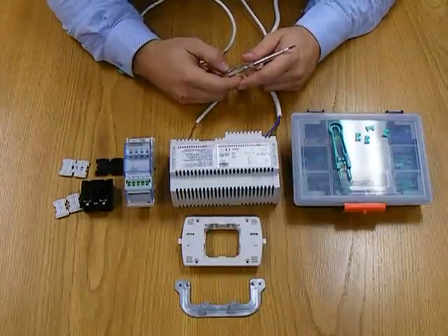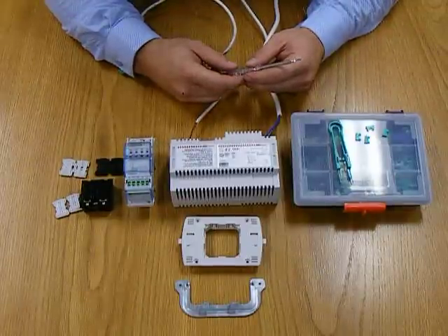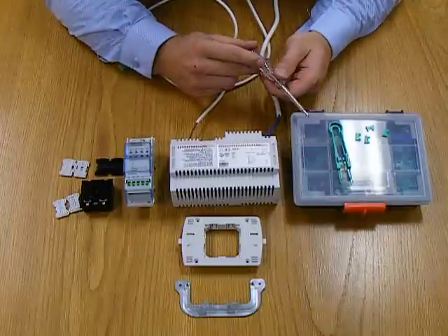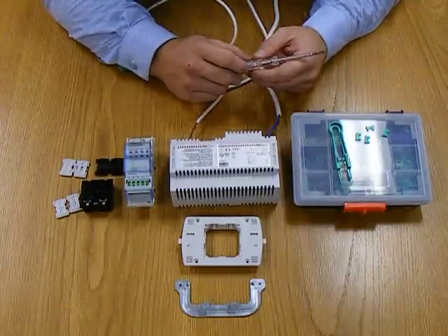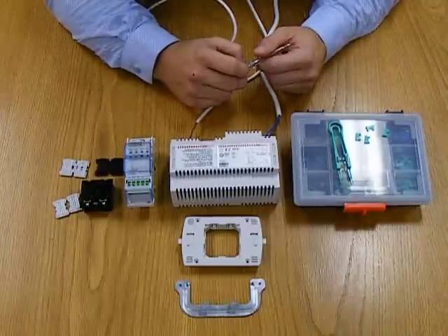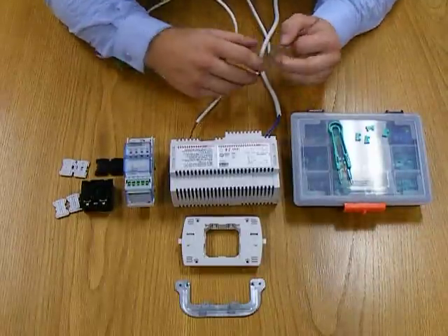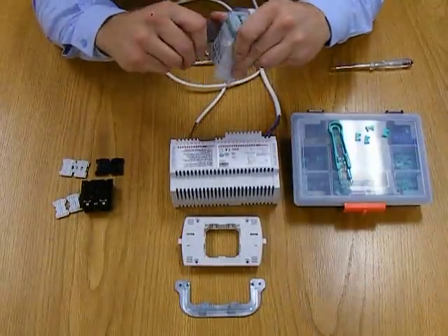On this side we have the configurators, and that's what are required for programming of this particular system. This particular box is part number 3501K1, and that carries in it a whole range of configurators. Now the BTicino My Home system, or the SCS system, is very simple to configure.